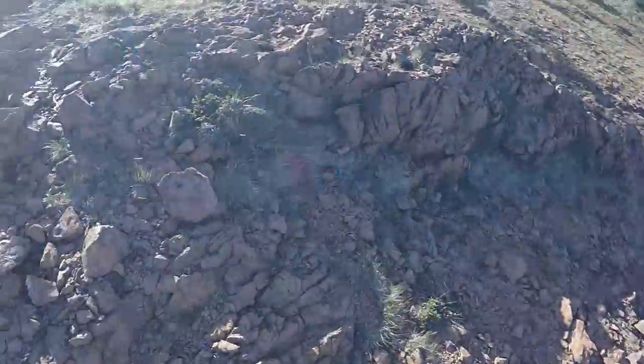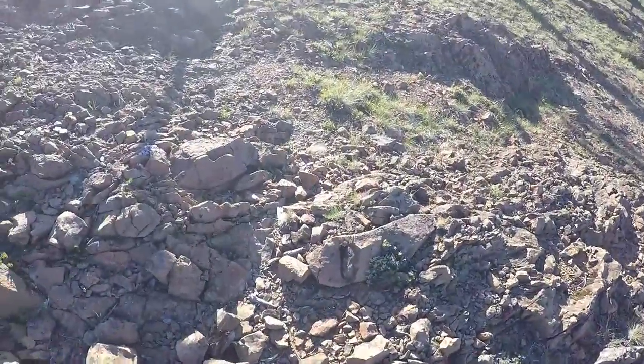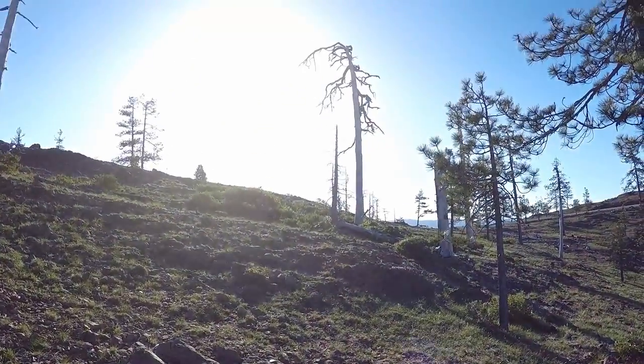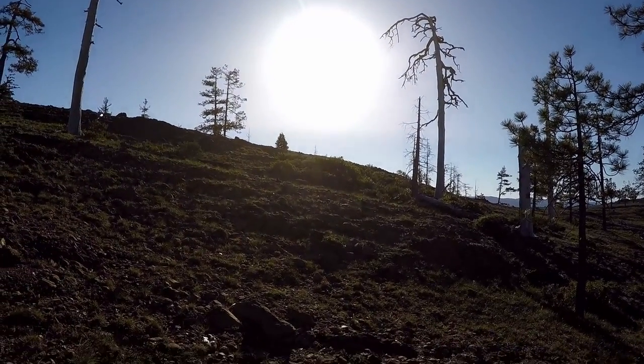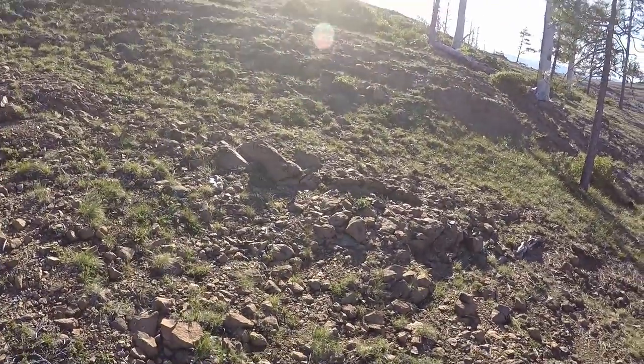I'm on my way up and out of here. It's been about two hours glassing. That sun's starting to climb and it's gonna be 95 today — a good time to stay in the shade.